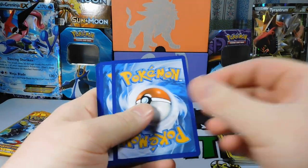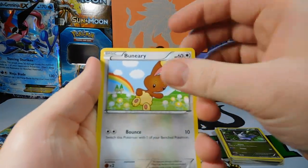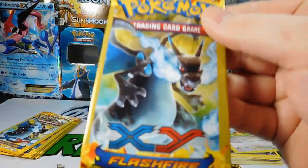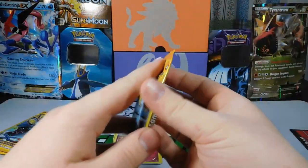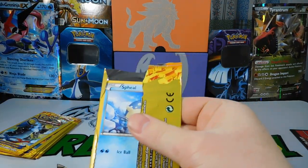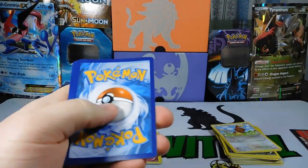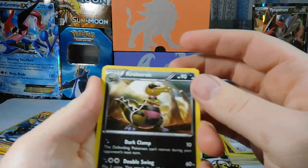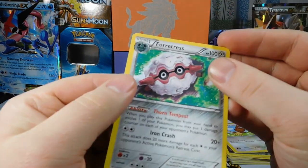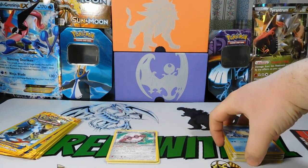Coming near the end of this pack opening. Pack thirteen: Dusclops, Ponyta, and a Bunnelby. Maybe this will give us some luck — gotta say Pull Power, always say Pull Power. Pack fourteen: Krokorok, Spheal, and a Forretress — that's a rare, so that'll go in our reverse pile.